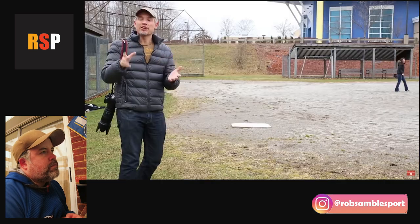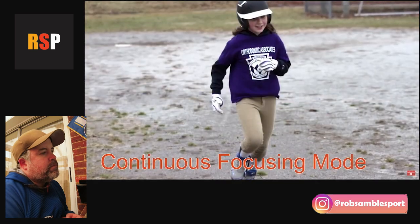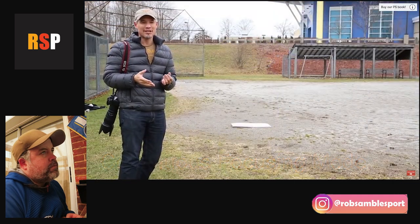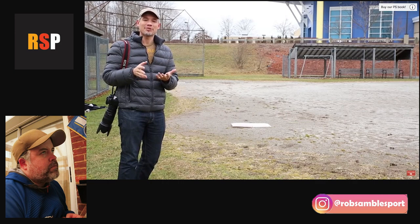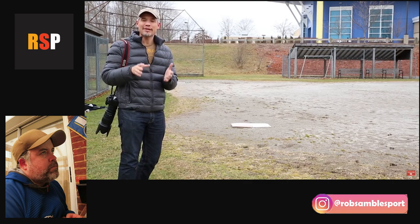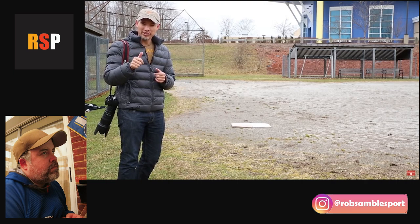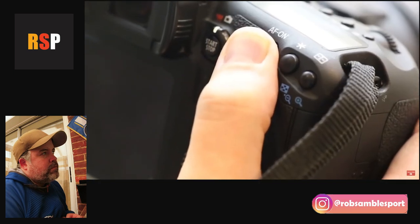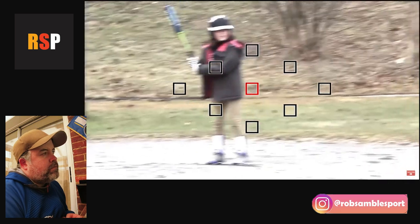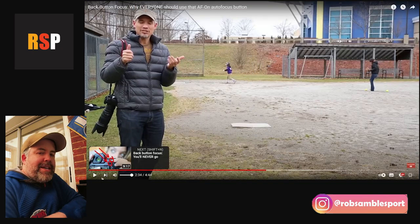Tony shows the demo without back button focus — he did manage to switch from single to continuous focusing a couple of shots before his daughter reached first base, but notes that requires practice. With back button focus, there's no need to switch modes. He holds the AF-ON button until it focuses on her, then recomposes without worrying about the camera refocusing.